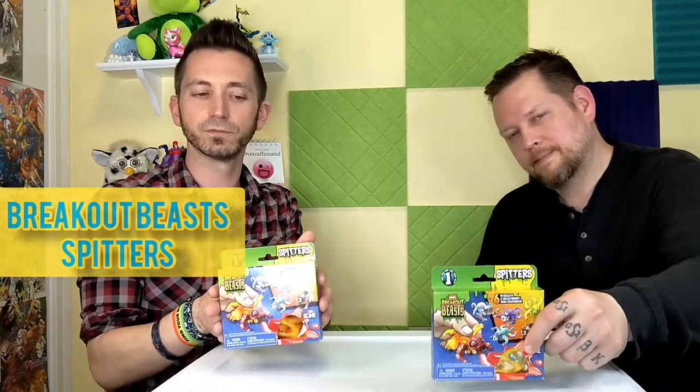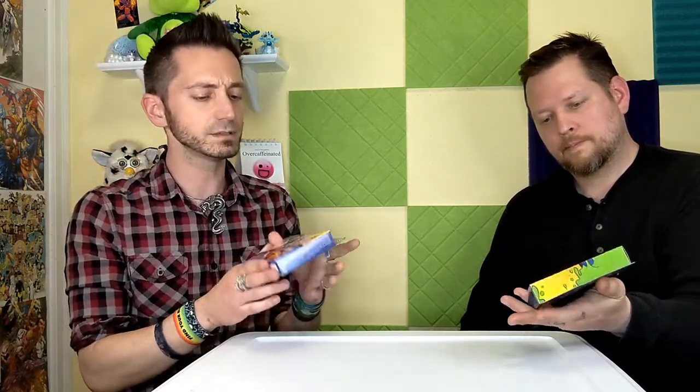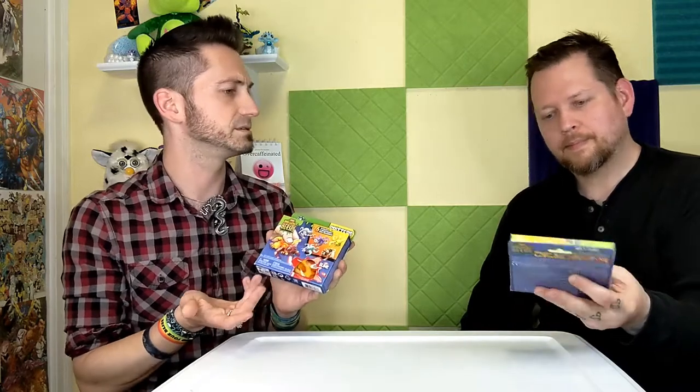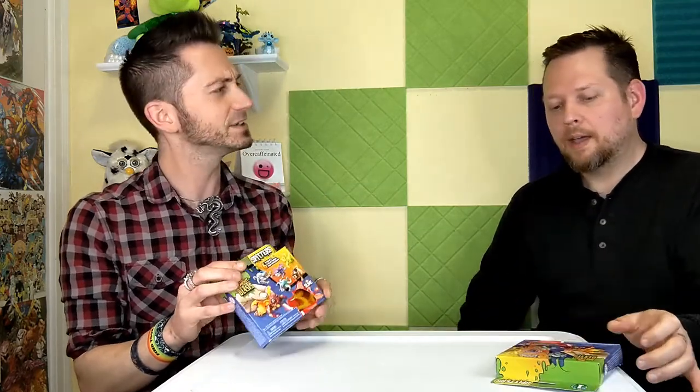Today we're bringing you Breakout Beast Spitters from Mega Constructs. From looking at the packaging, they are for ages 5 and up, mostly for small pieces, and each creature does appear to come in some sort of slime. It looks like your standard slime, but you have to dig out your pieces and then wash them off and put it together.